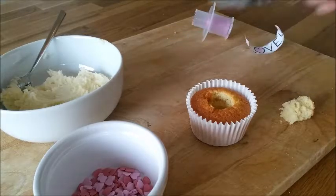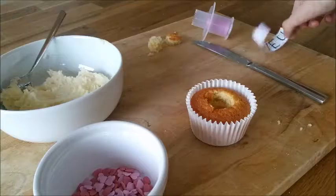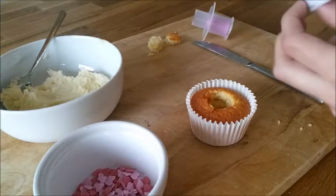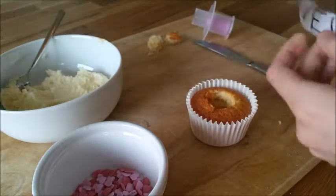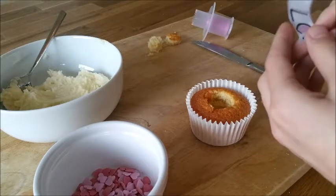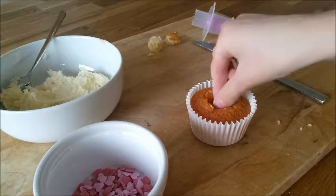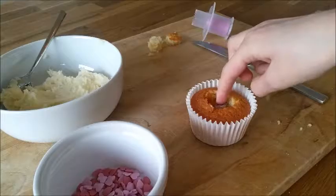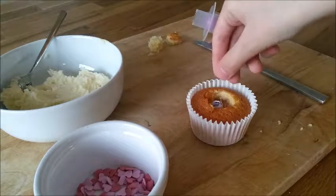Taking the cupcake you just cored out, you want to cut it in half. Now you want to write a message on a piece of paper and curl it up and place it inside the cupcake. If you want, you could add a few sprinkles inside the cupcake.